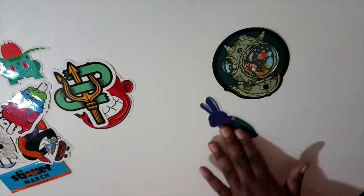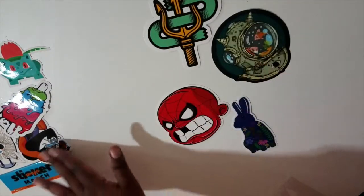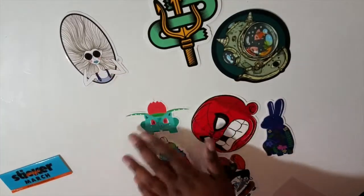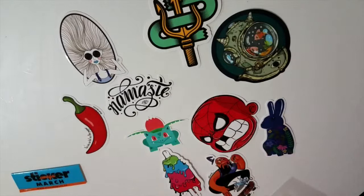Those are all the stickers for the March pack of sticker swaps. Like I said, I did cancel this subscription. I'm thinking about renewing it later on in the summer — I just wanted to play catch up on projects, which has been really hard for me to do lately. Let me know what you think of these stickers, thumbs up this video, like and subscribe, and I'll see you in the next video. Thanks, bye.